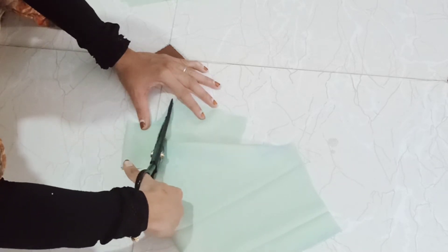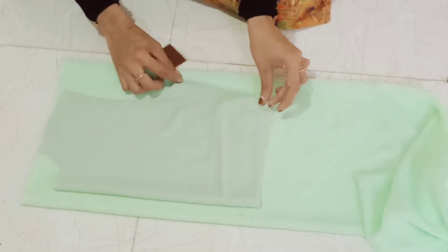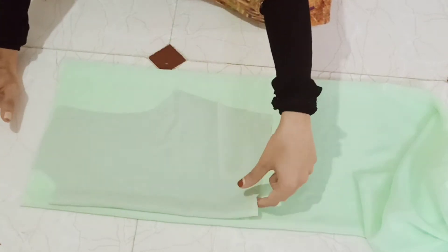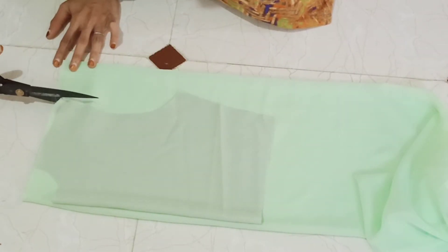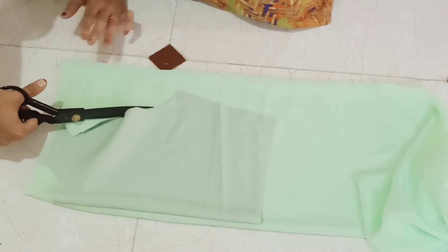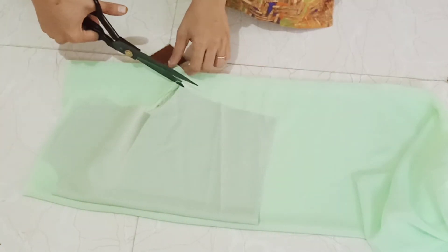This is the shape of the lining. We can adjust the lining and cut it as needed. The lining is formed and we will adjust it accordingly.